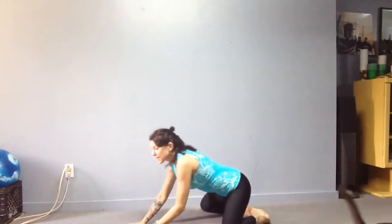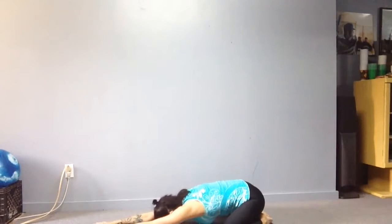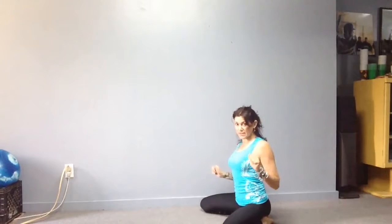We're going to start with a wide knee extended arm child's pose — just amazing for opening up the hips, settling in, and getting some breath going. Remember: two to five-plus minutes.